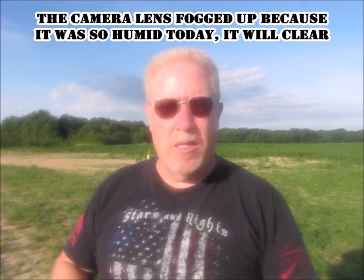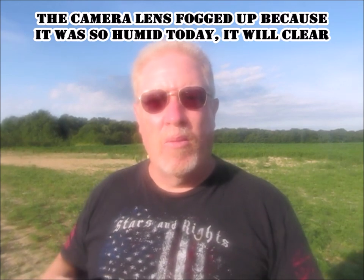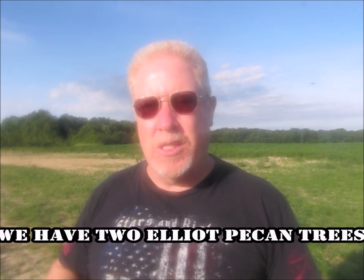Good morning and welcome to another edition of Ed's Attention to Detail. This morning I'm out here doing a little bit of maintenance with the pecan trees that we've got planted here on the homestead.